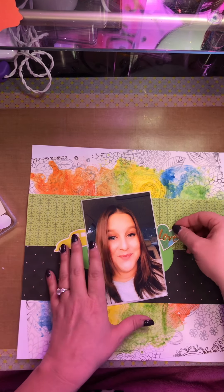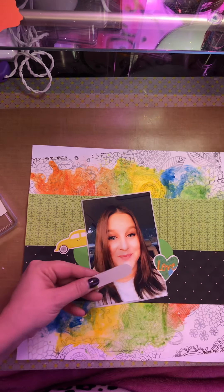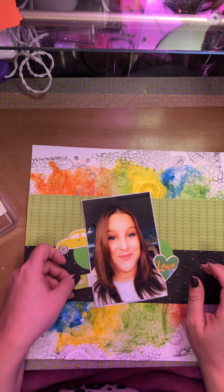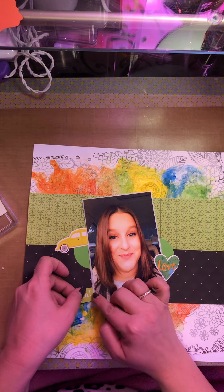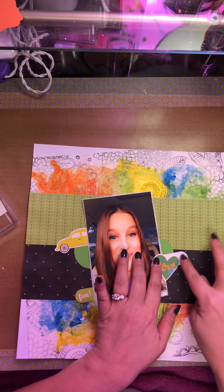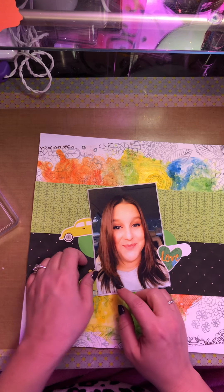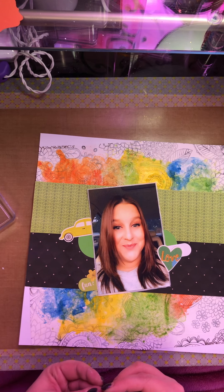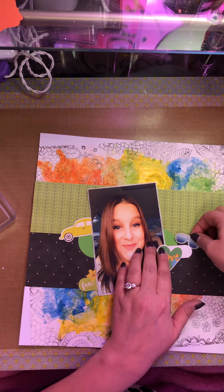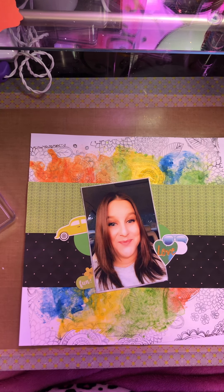I'm just going to basically build up around the picture, because the mixed media is going everywhere else. So I'm just going to randomly get some stuff in here. It's probably going to look weird, but I just keep filling until it's got a good look to it — until I feel like it looks good for me.